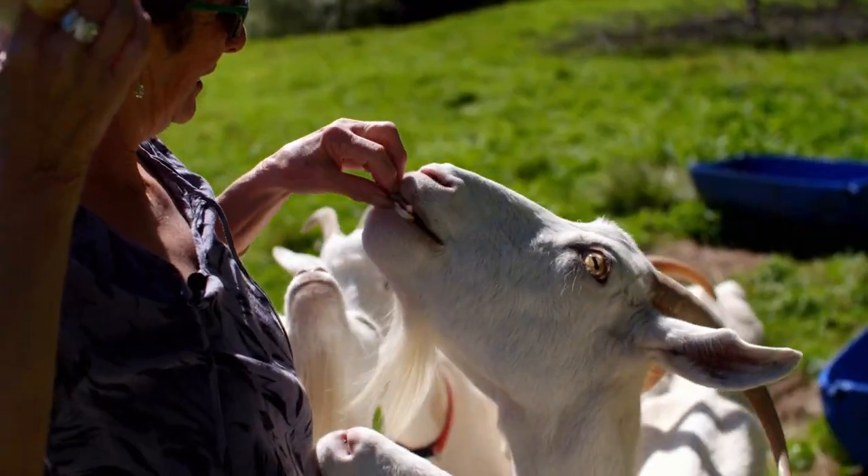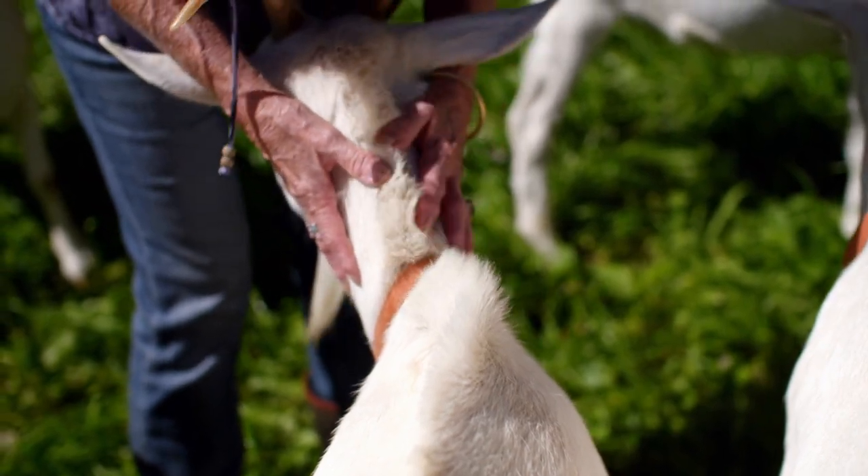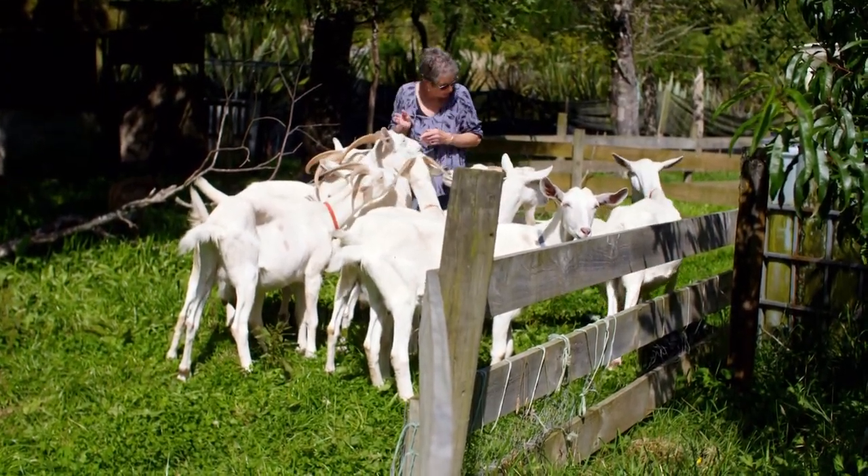On a goat farm, 15 minutes out of Levin — oh, they're very friendly. Steph Cook's got a problem.